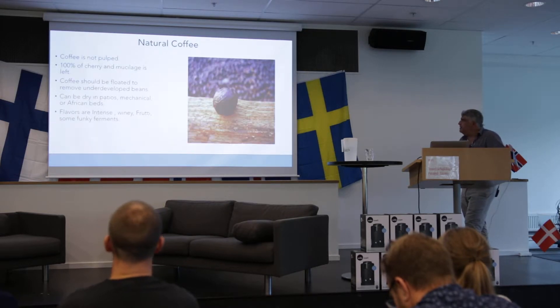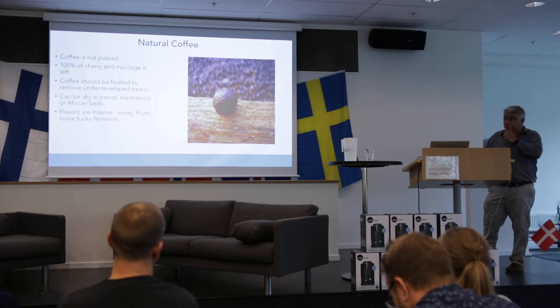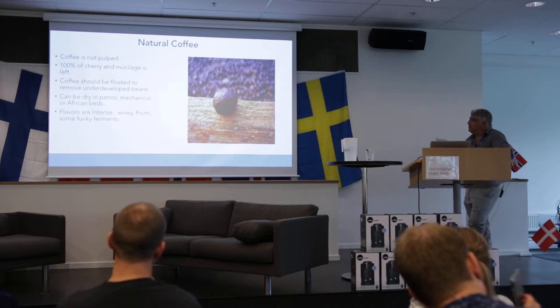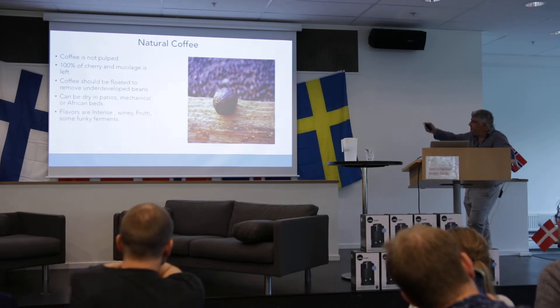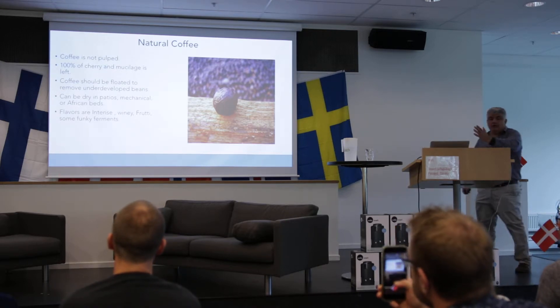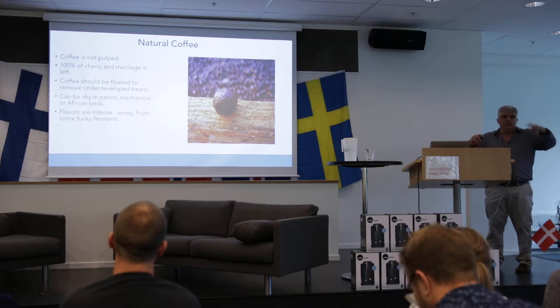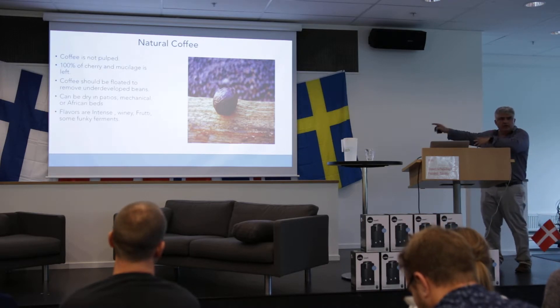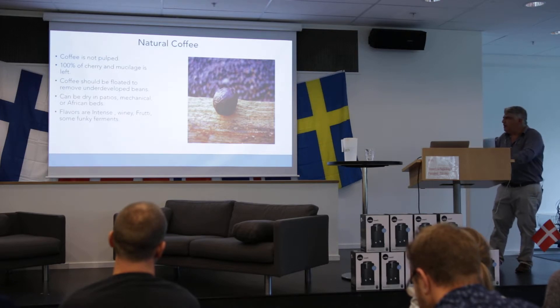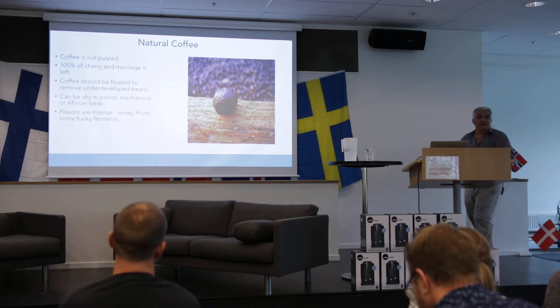Natural coffee — I think the one we tried today, number one in my idea, was a natural. The coffee's not popped; 90% of the cherry and the mucilage is left. The coffee should be floated. When the cherry comes, we float them — we put them in water, and we only put in the beds the coffee that has weight. The other ones we throw away.